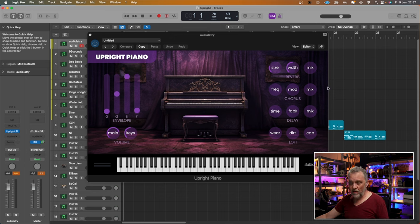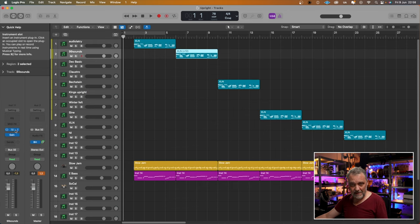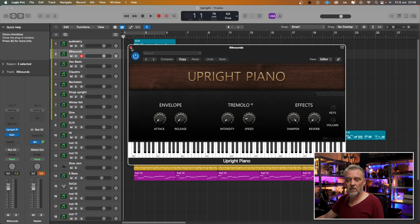In these plugins, sometimes you can also tweak some settings. I haven't done that — I've removed all the reverbs and things you could tweak so we can compare them more properly. I'll go through these rather quickly. The next one is 99 Sounds Upright Piano. Totally different — still sounds like an upright piano, but totally different.